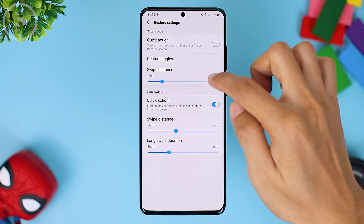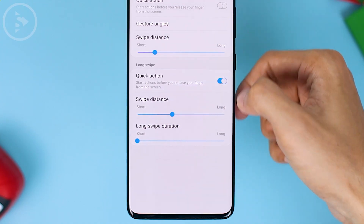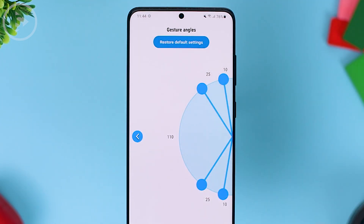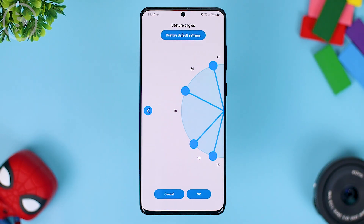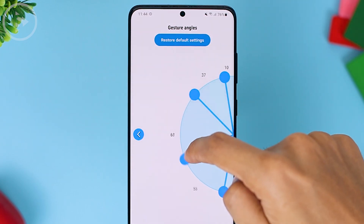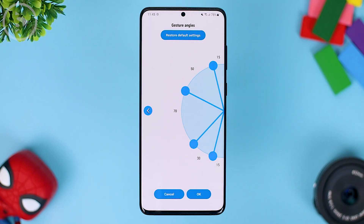For the swipe distance, there are now options for short and long. So if you want the swipe to be accessible at a distance that is not too far away, you can slide it to the short part and the menu will appear quickly. In the latest update of One Hand Operation Plus 2021, there are also new features in gesture settings where you can set the angle when you swipe to the bottom or top part of the screen. You just need to adjust the angle according to your needs. If you want to return to default settings, press the restore default settings button.